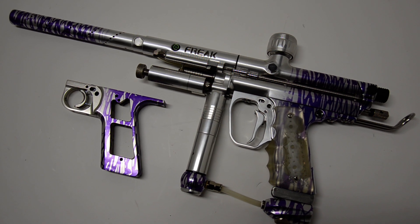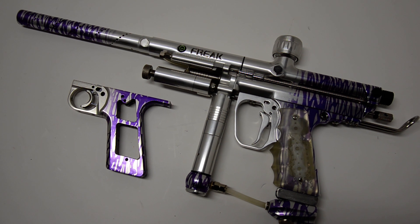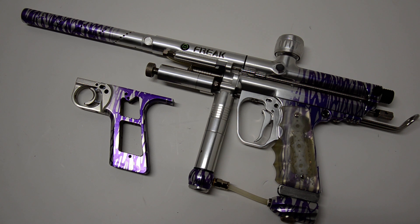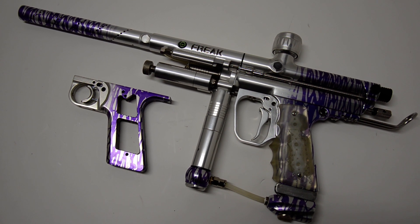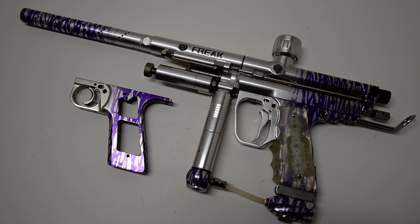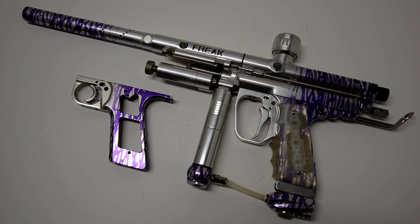This is Dan at ArmoryPaintball.com with yet another piece of my collection. This is a custom Jackal Auto Cocker. It features a custom anodized gloss silver to gloss silver with purple drizzle fade. This was actually built from scratch by my friend Ryan Hall over at Custom Cockers, PB Nation.